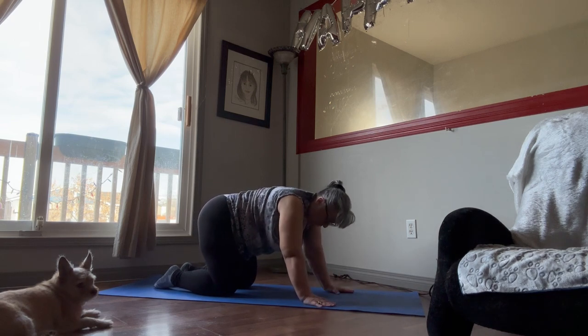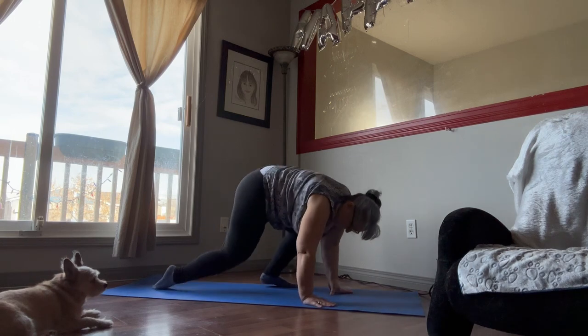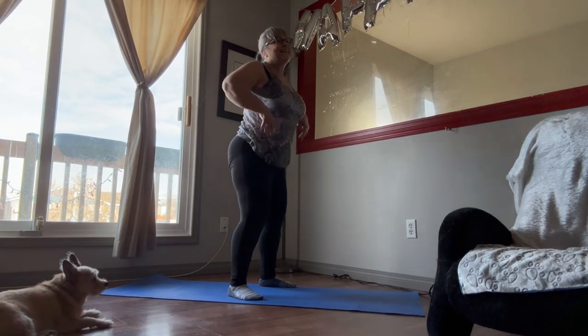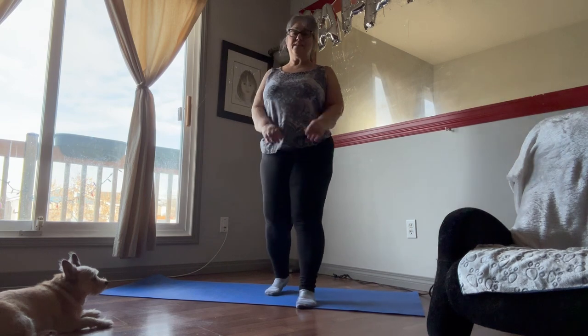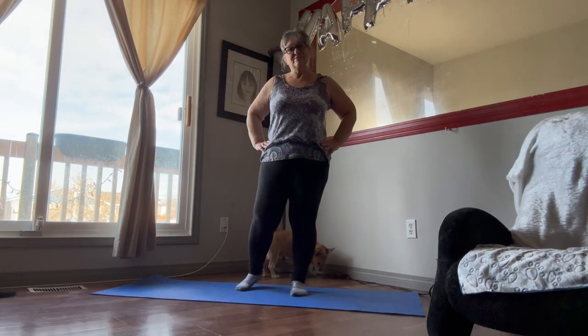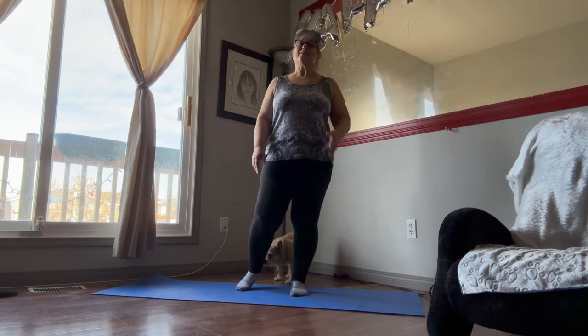Then we want you to slowly get up. If you do have trouble, we don't want you to get dizzy — put one foot up, put the other foot up, walk your hands back up your knees and just kind of shake it out. And that's it — that is it for our cool down. Good luck, have fun with it. It feels great to stretch, that's all I can say. Give it a try, goodbye!